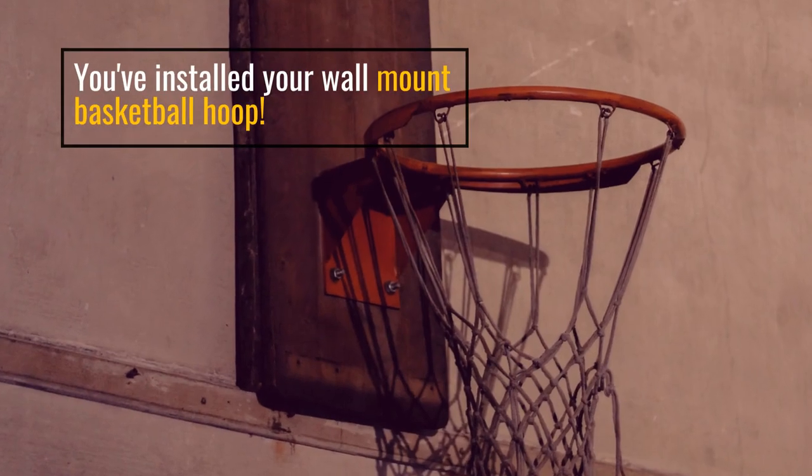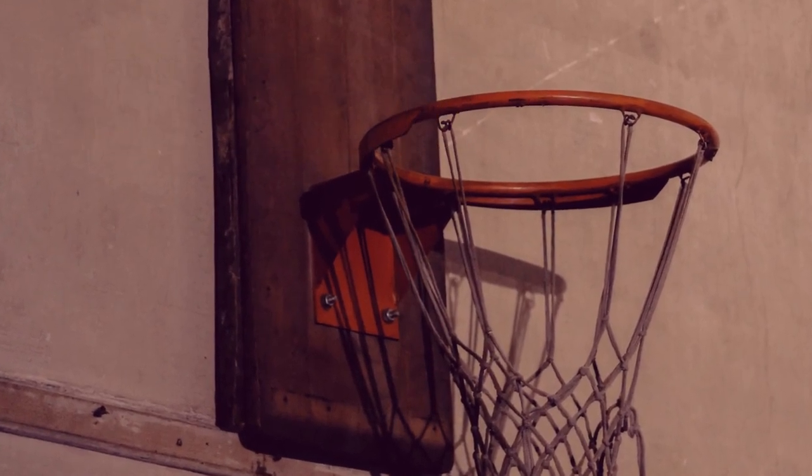And voila! You've installed your wall-mount basketball hoop.